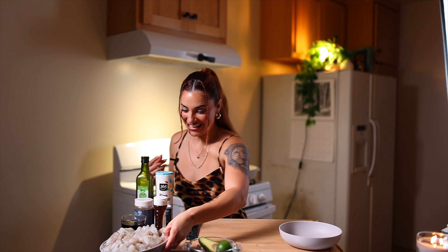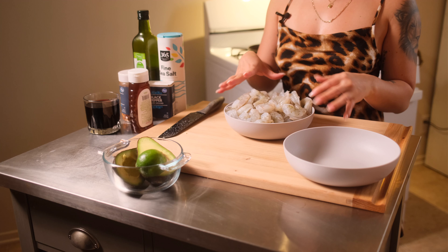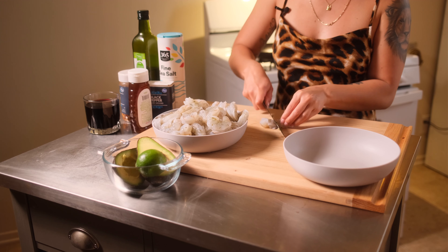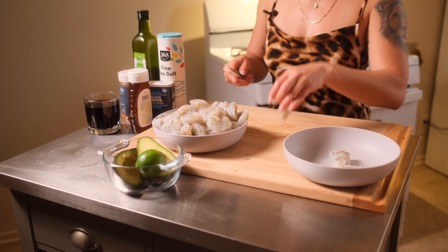The next thing is our shrimp. We have three pounds of shrimp and we're gonna cut them into about four pieces to make them more bite-sized. You don't want a full piece of shrimp in there.